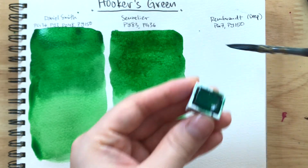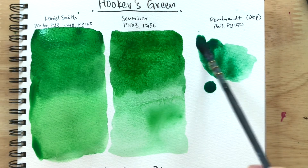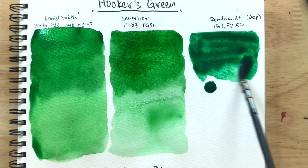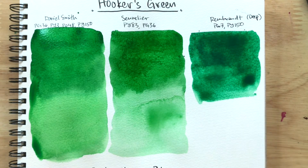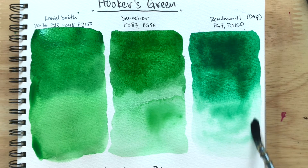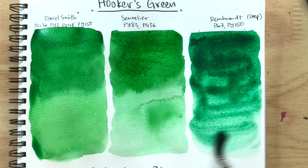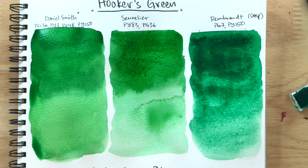Rembrandt next. Oh, that's deep indeed — almost feels like phthalo green, but less quinacridone. The Sennelier version next to the Rembrandt Hooker's Green Deep makes the Sennelier almost feel like a sap green. If I didn't know any better, this Rembrandt Hooker's Green Deep almost looks like a phthalo green yellow shade. That's very interesting how the colors are so different. I'll wait for these to dry and then we'll see if there's a big drying shift — it looks like there's going to be quite the drying shift, so we'll be right back.